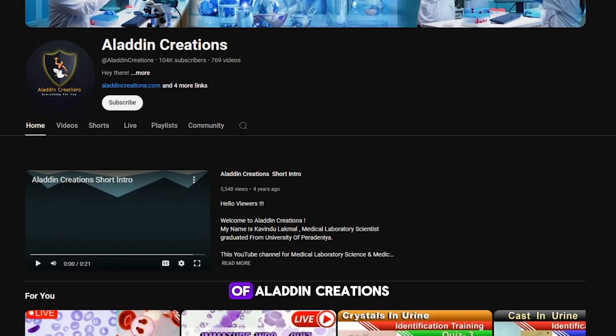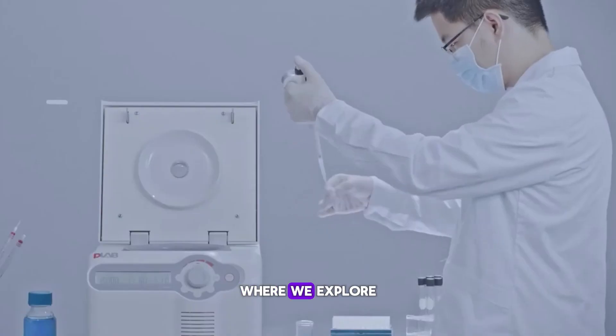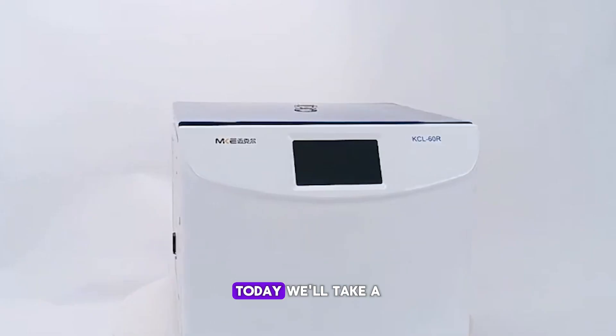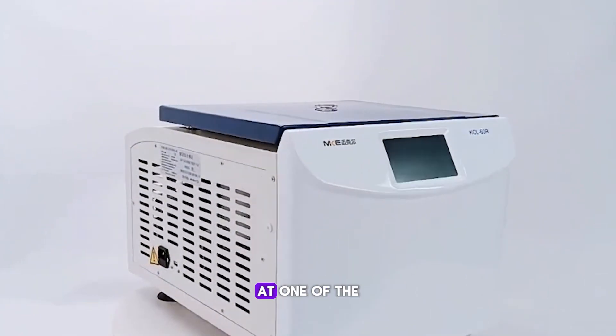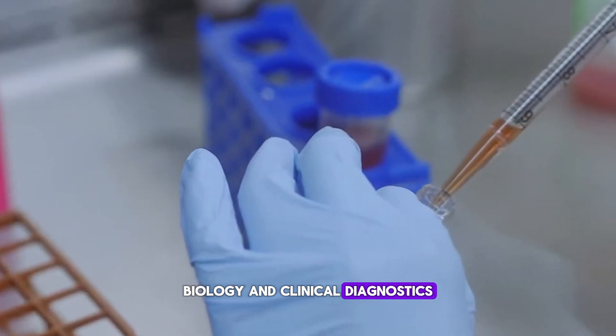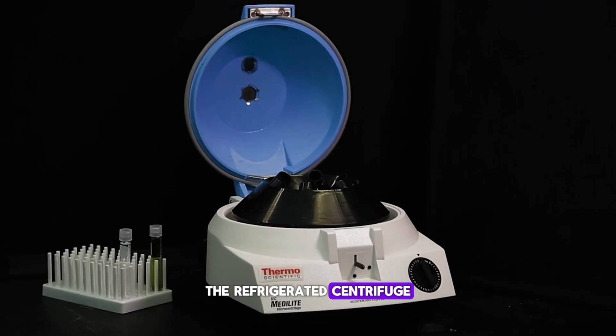Welcome to another episode of Aladdin Creations, where we explore essential equipment in medical laboratories. Today, we'll take a closer look at one of the most crucial machines in molecular biology and clinical diagnostics: the refrigerated centrifuge.